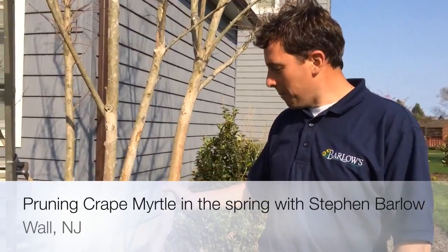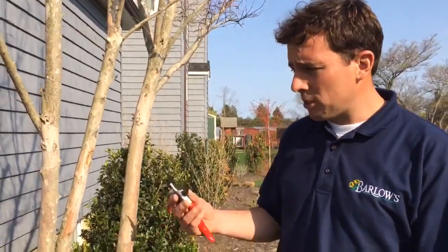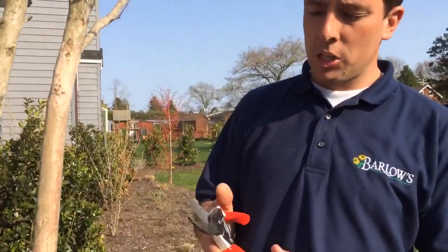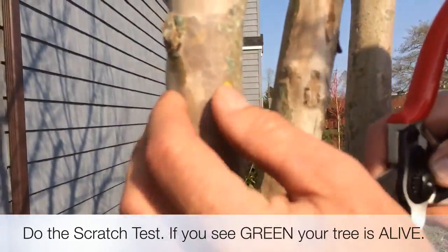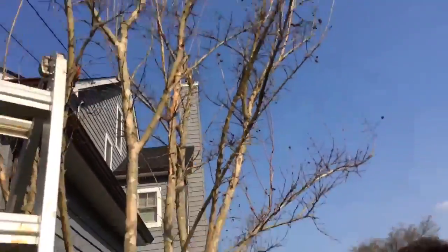I have a crape myrtle tree. This is what we call a multi-stem crape myrtle. A lot of customers we have coming in right now are saying my crape myrtle's dead. Most of the time your crape myrtle is not dead, although we had a hard winter. Crape myrtles are one of the last trees to leaf out. What I recommend you do is get either a knife or a really good pair of pruning shears — these are Corona pruning shears. I'm going to scrape a little piece off. You see what's green underneath there? That means that it is alive. So although this tree looks dead in the middle of winter, it definitely is alive.